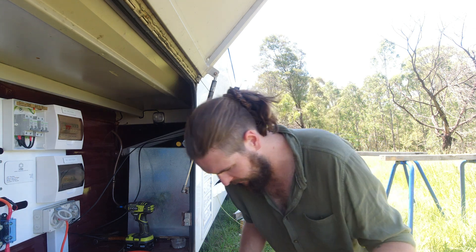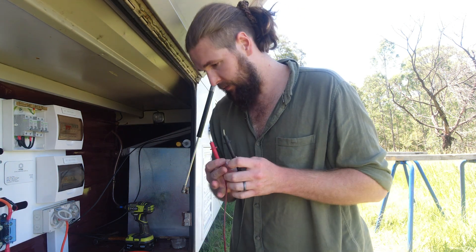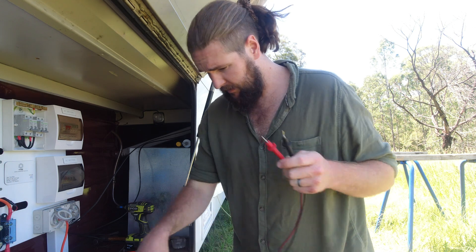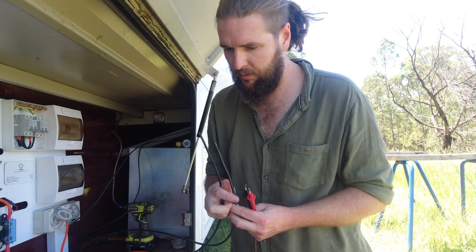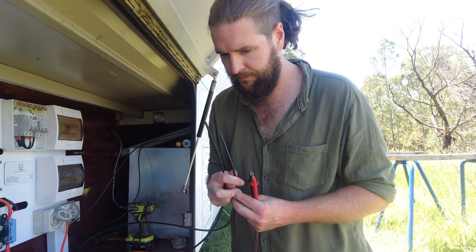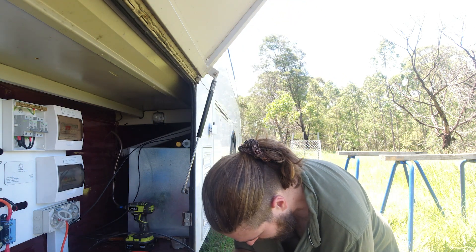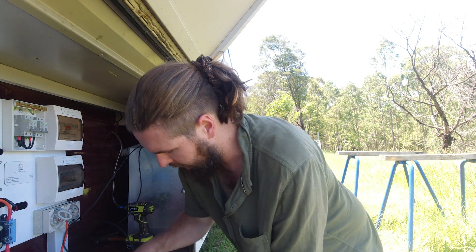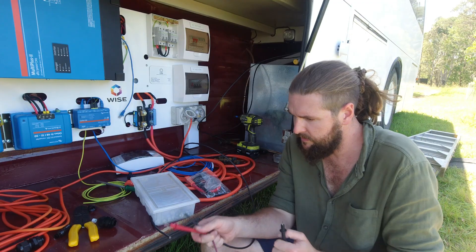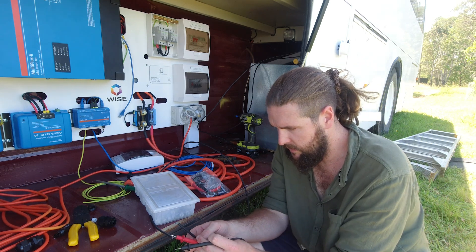Now I am by no means an electrician, but what I need to do now is use this multimeter to make sure that the positive is in fact positive and the negative is in fact negative. So I don't know how this is gonna go, but we'll see. Alright, so I got positive here, negative here, so I should see a reading.